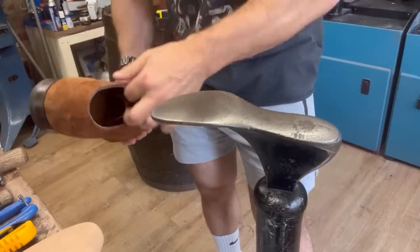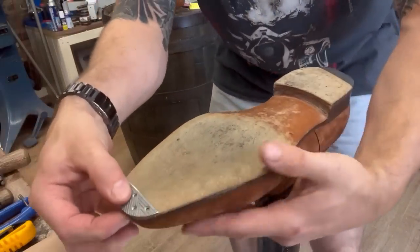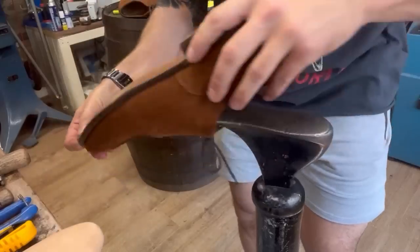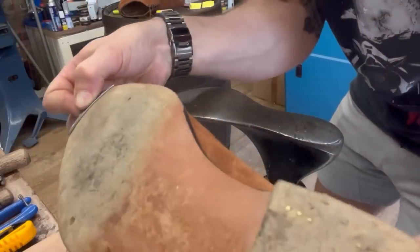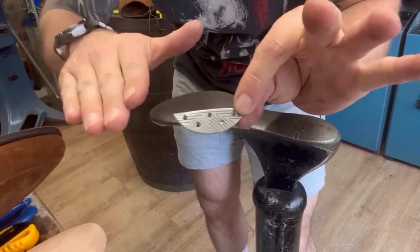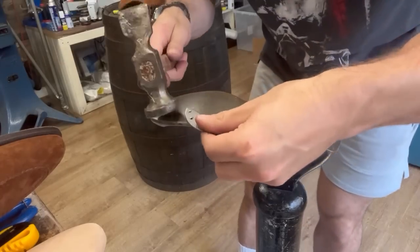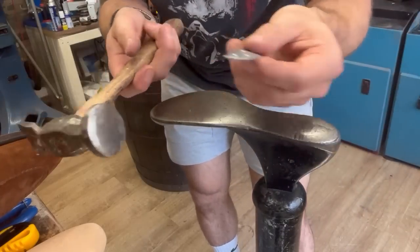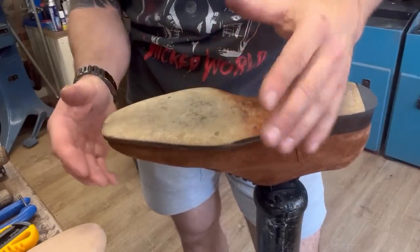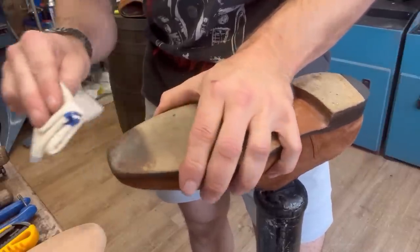First things first, let's get this shoe on our last. We're going to take our new French tip and just place it on the shoe where it's going to go and get a rough idea how it's going to fit and look. Some of these French tips come with a curve in them, some are dead flat. If we want to change the shape of the toe plate — make it a little flatter or a bit more curved — the nickel is quite malleable, so we can just put it on our last, get a hammer, and tap it in whichever particular place we want to adjust it. This is a pretty good shape so we're going to go with that. First thing I want to do is wet the leather a little bit because that's going to soften it and make it easier to cut. Let it soak in for a minute.